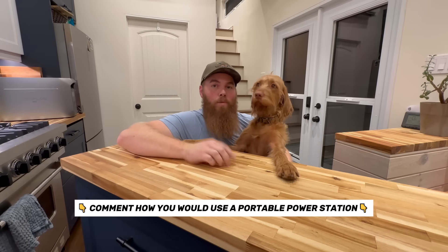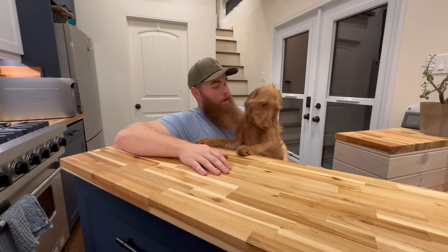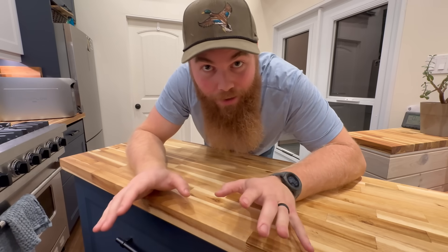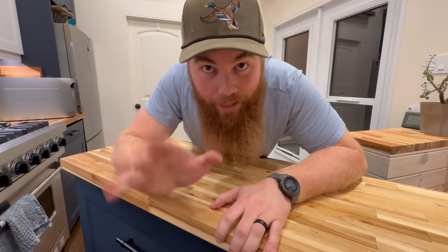Thank you guys so much for watching to this point in the video and all your continued support. If you're looking for any more battery videos or anything like that on the homestead, I've got a playlist linked here. I will see you on the next video.